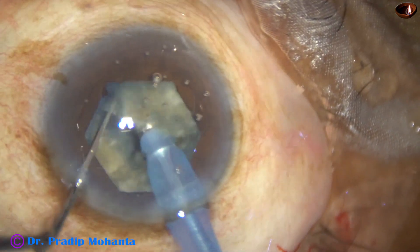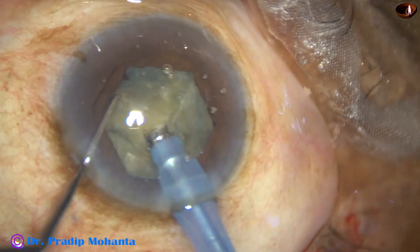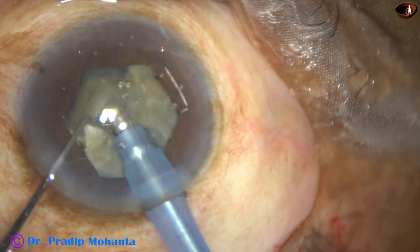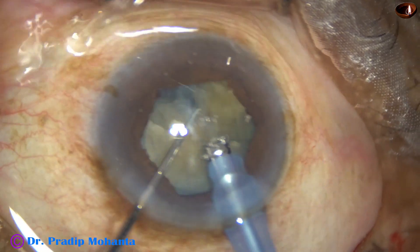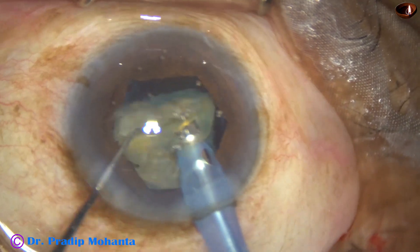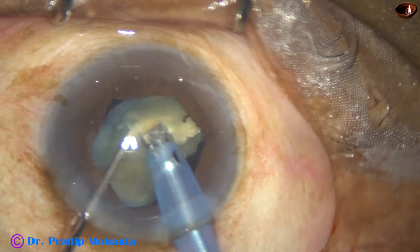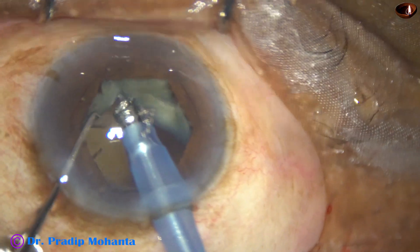No need to rotate 180 degrees. If the other end is not completely separated, we rotate 180 degrees and do some more separation of the hemi-nuclei. Each hemi-nucleus is subdivided into two quarter nuclei, and each quarter nucleus is again subdivided into smaller pieces. Ultrasonic energy is used from beginning till the last piece. Just before the last piece, vacuum is 400 to 450, flow rate 40 to 45 ml per minute. Ultrasonic energy, according to the hardness of the nucleus, was 80 percent in this case.